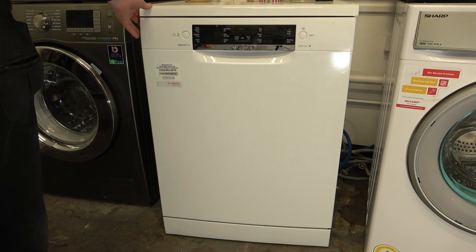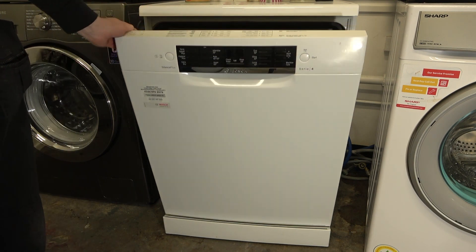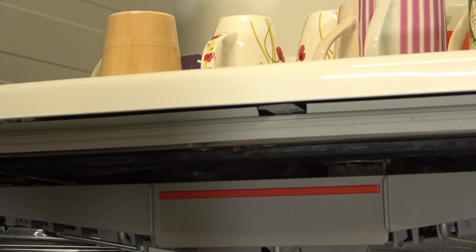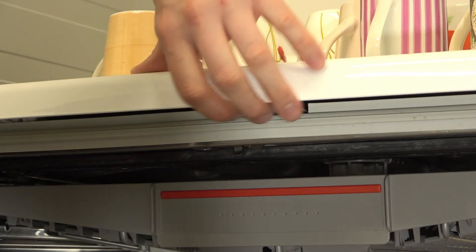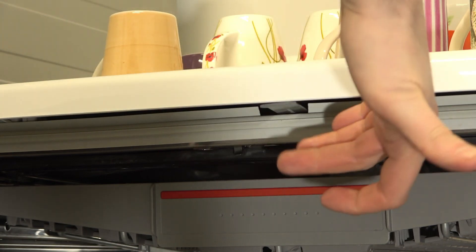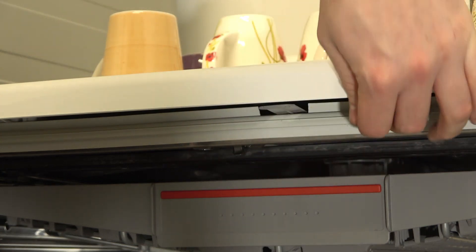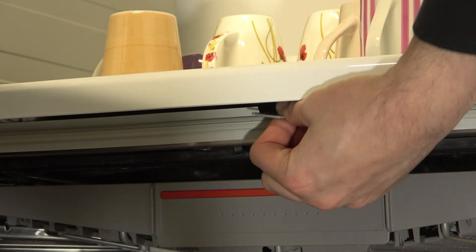To activate the door locking device, open up the dishwasher door and then hidden away under here there's this little grey thing. Get your fingers on it and pull it out.